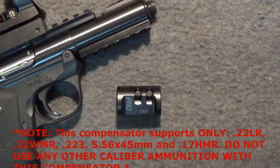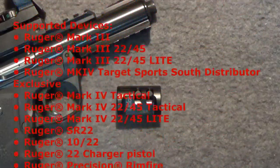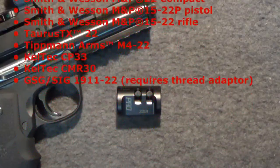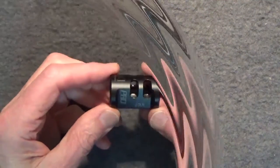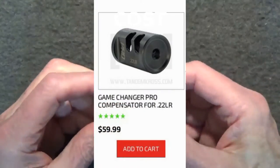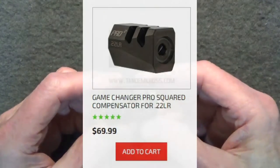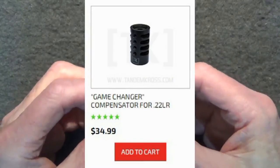Tandem Cross lists on their website the firearms for which their .22 compensator is compatible and which caliber of ammo. Before you buy, check the list and make sure the compensator is compatible with your gun — call them if you need more information. The cost for the stainless steel Game Changer Pro for .22 long rifle is $60 and it comes with a lifetime guarantee. They also offer a squared version for about $10 more and an aluminum .22 compensator for only about $35.